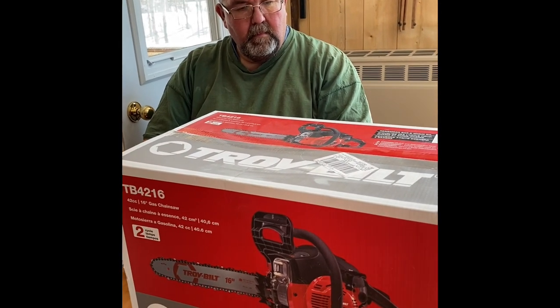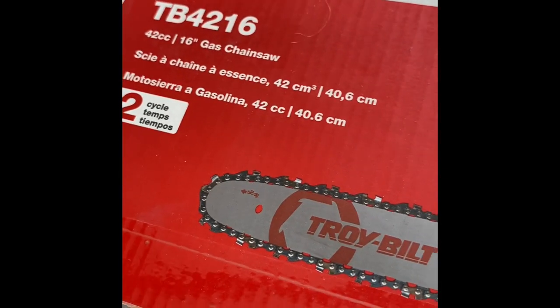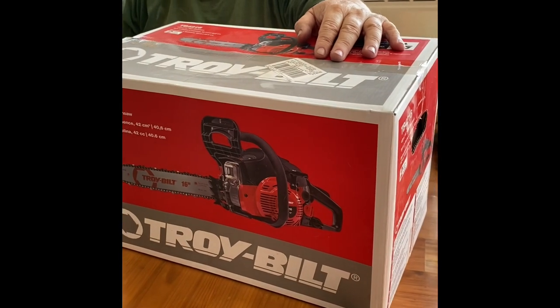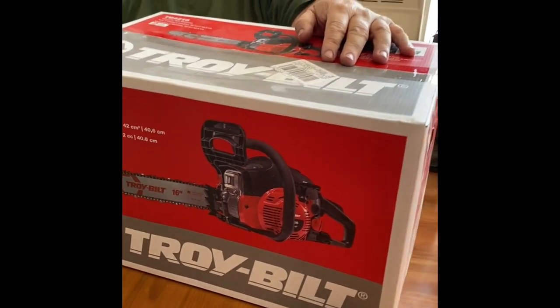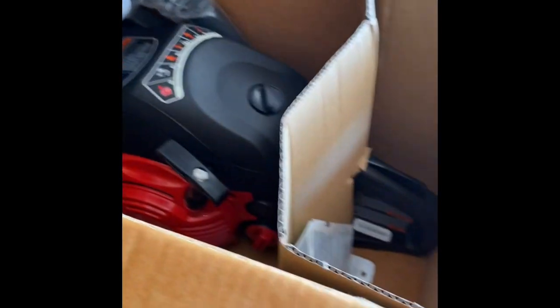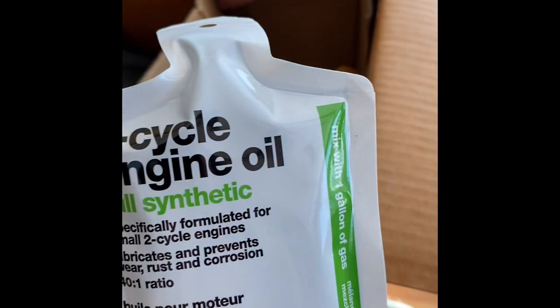Bob's gonna unbox it. It says it's a 16-inch gas chainsaw, because remember I had bought him the battery-powered one, but it's okay for light stuff — we need one for actually cutting stuff up. Here's a manual and a bag of oil — full synthetic.